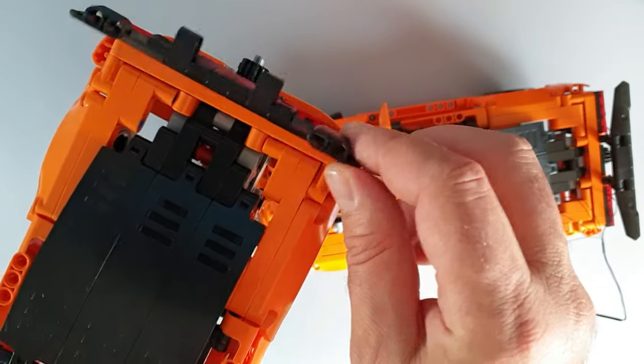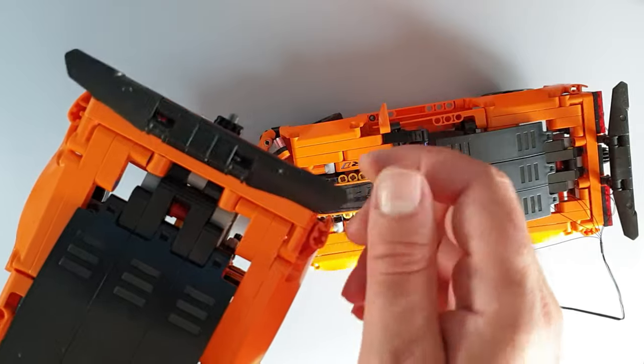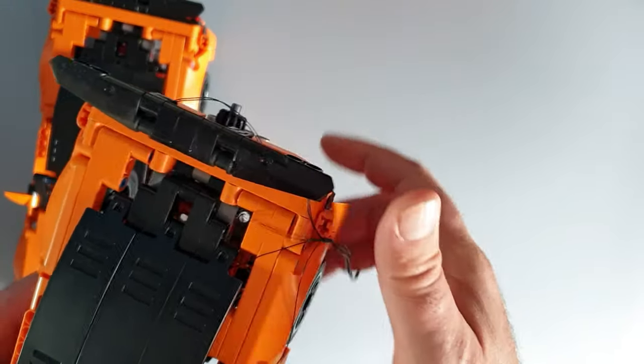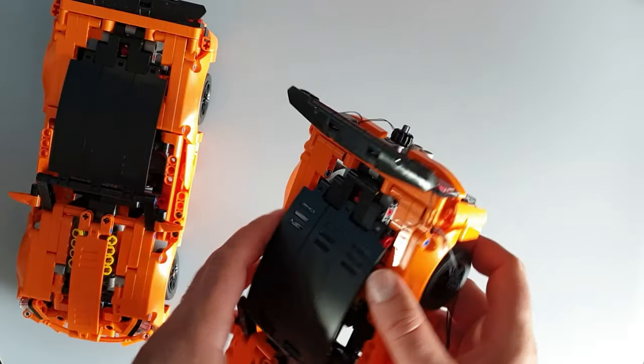This is the fake Lego, and as you can see the rear wing is actually adjustable. On the real Lego, it's static. I prefer this one.